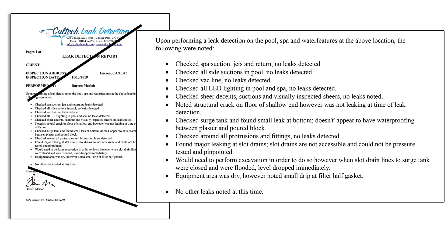Next we'll take you to the report so you can see how we wrote it up. We checked spa suctions and jets — we always document what we did check and what isn't leaking. We noted the lighting, the leak at the bottom of the surge tank, and that most of the leaking was coming from the slot drains. To properly check those slot drains, there's a lot of tearing up to do — read the report and you'll understand how and why we wrote it up this way.